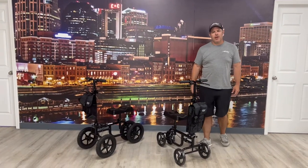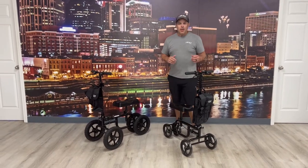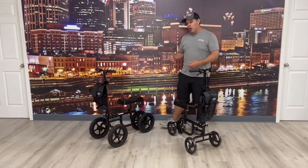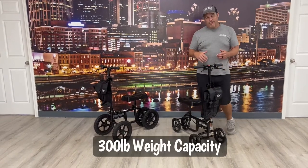Hey, thanks for watching everybody. My name is Kevin Brown with All-Star Medical and today we're going to show you the difference between your standard knee walker and your all-terrain knee walker. These are both made by Vibe Health — they're a great unit and we've been carrying them for quite a while.